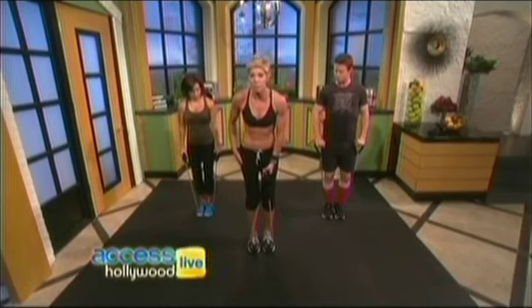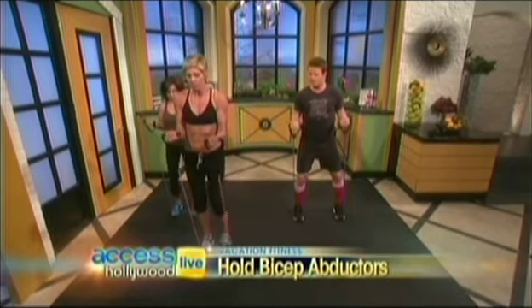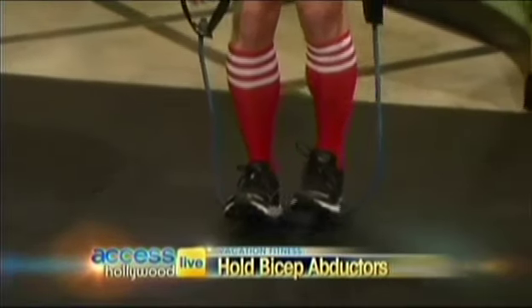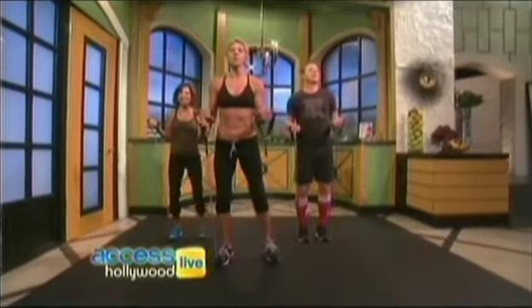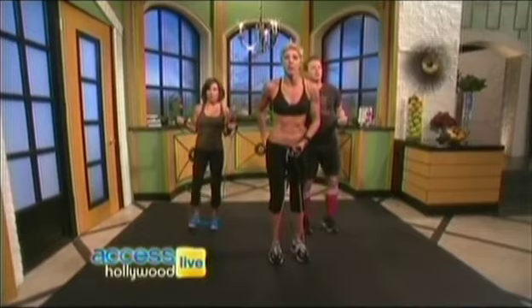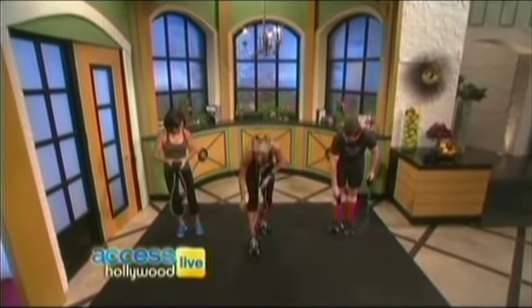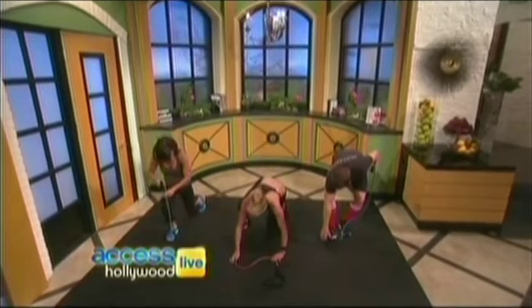Now what we're going to do is work our outer thighs, which are called the abductors, right here in the glute, because this is a problem area for women, especially if you're getting in that bikini. So I want you to go into a bicep curl and just hold it. Now I want you to move to the right — you're going to open your legs. You feel that? Close and then move to the left. So we're going to alternate. So you're in your hotel room doing this. Do 20 total — go from one side to another and open. You feel that right here directly in the glute and in the abductors.